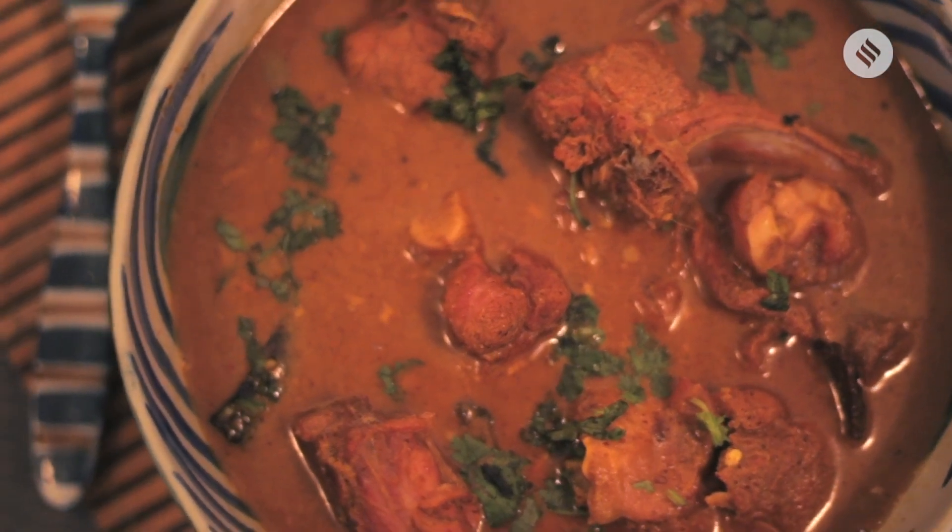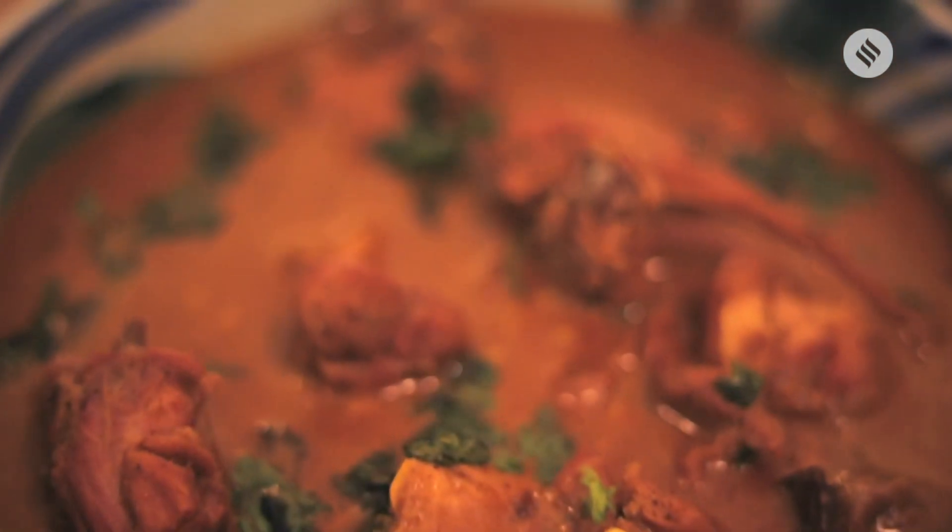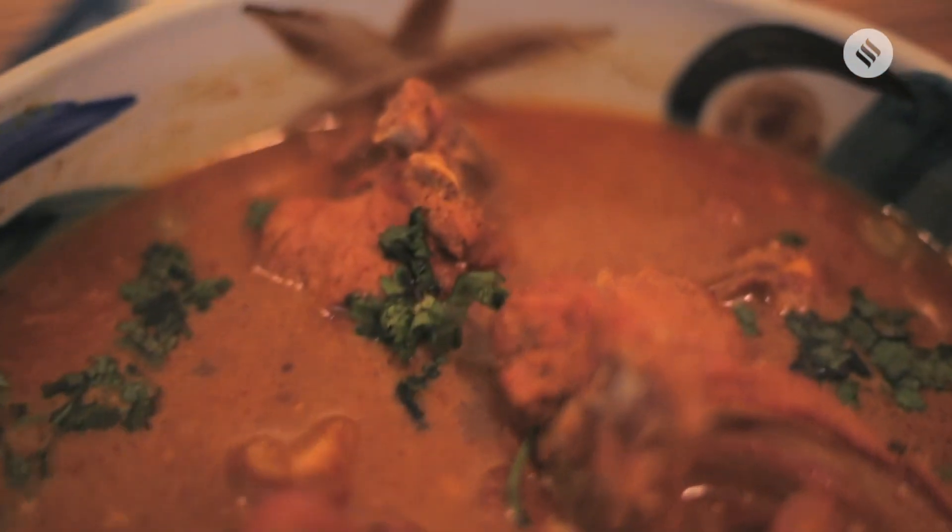I'm Rajeshri Sen and I've made niramesh mangsho, which is mutton without onion and garlic. We make this usually on Nobhumi. Ostromi is usually a vegetarian day — people who aren't particularly devout will have vegetarian. So on Nobhumi you have mutton. Onion and garlic are considered non-vegetarian, and that's the only reason why it's called niramesh mangsho: because onion and garlic are not used.